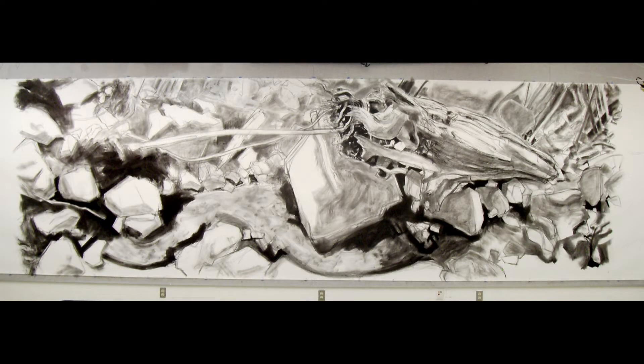So now I'm about a quarter of the way in, and I'm using towels and brushes, powder pigment, and charcoal to lay in the value structure of the piece.